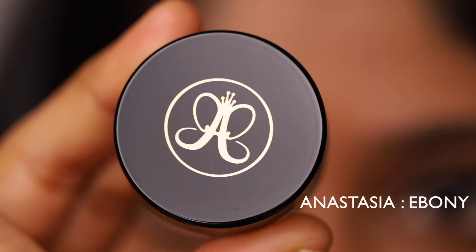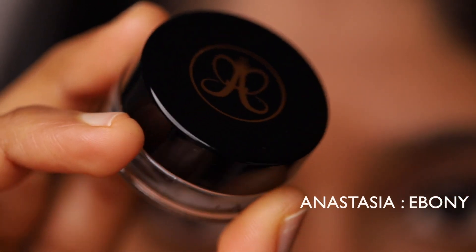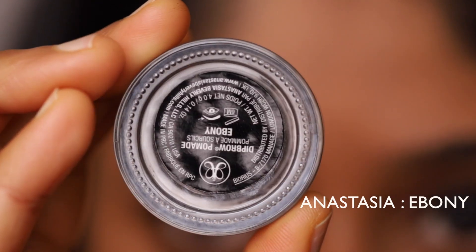This is my all-time favorite brow product — it is a brow pomade by Anastasia Beverly Hills, and I'm using the shade Ebony.